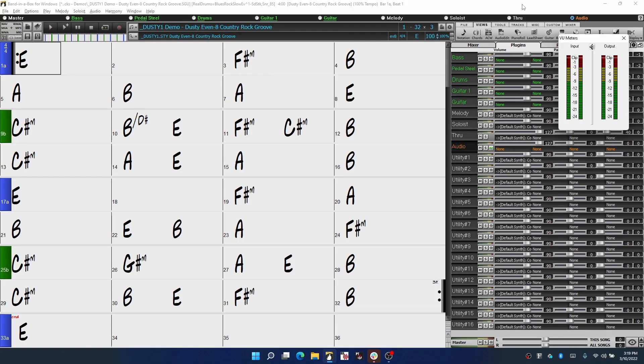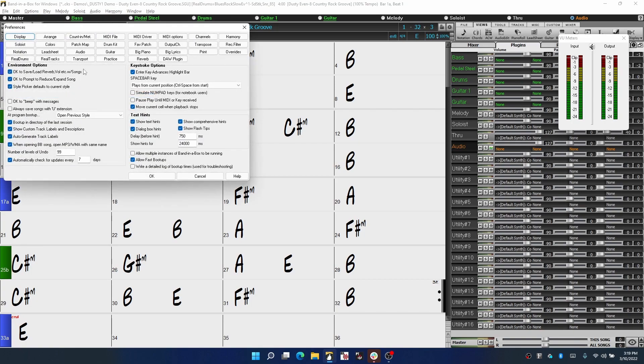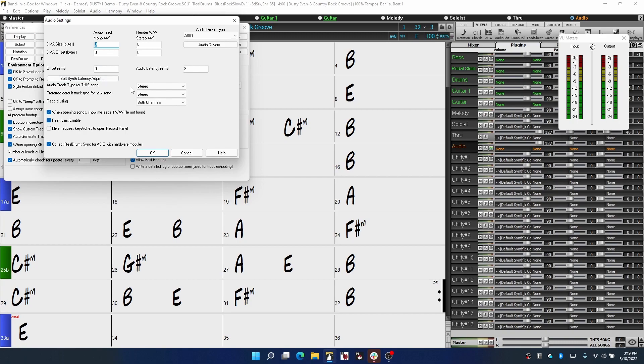Now that we know whether we need to record in mono or stereo, let me show you how to control that in Band in a Box. Open the Options menu, go to Preferences, then Audio, and you'll see two controls: Audio Track Type for this song, which we should set to mono, and Preferred Default Track Type for new songs, which is currently set to stereo. If you know you're going to be recording mono more often than stereo — say if you're primarily recording vocals or guitar — you should switch the Preferred Default Track Type for new songs to mono as well.